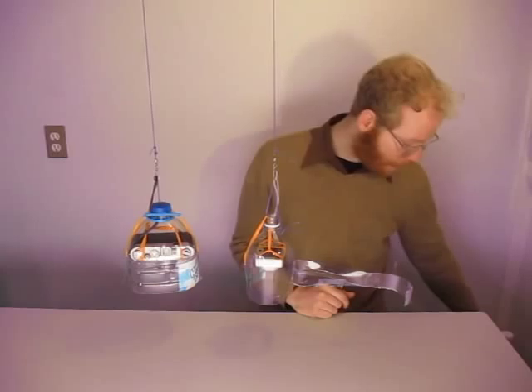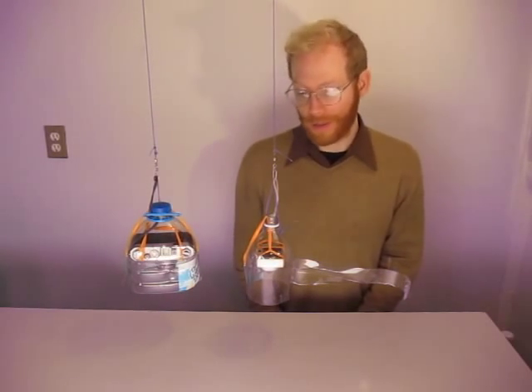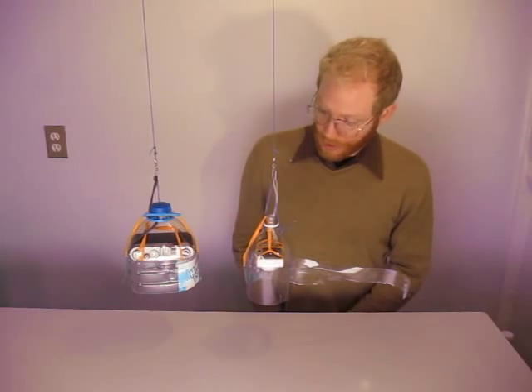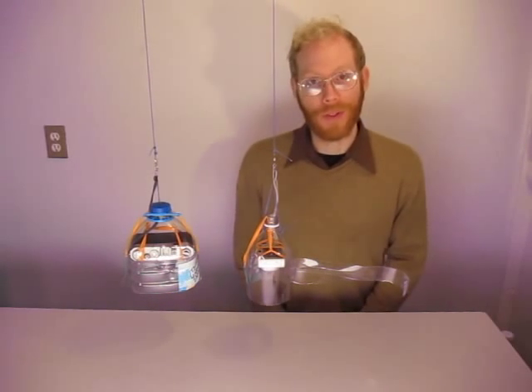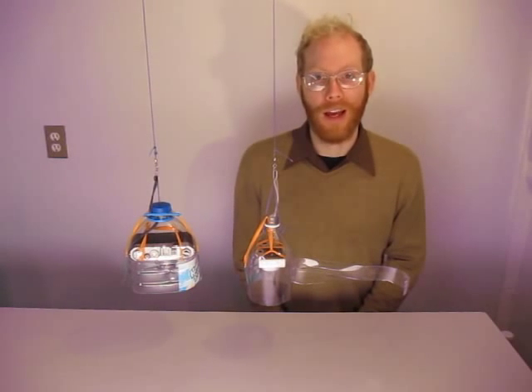That was a somewhat simplified version of these, which are our camera protectors that we fly on kites and balloons. I'm going to show you some of the salient features of these, how to pick out a bottle for your camera, and how to rig it up so that you don't lose your camera when something unexpected happens, like crashing into a pile of rocks.